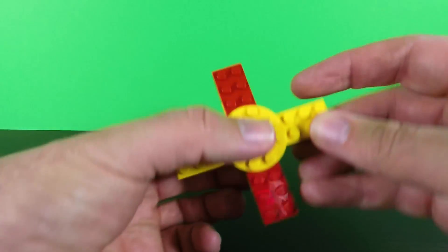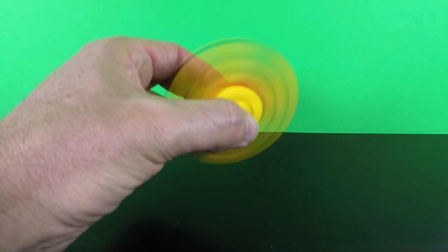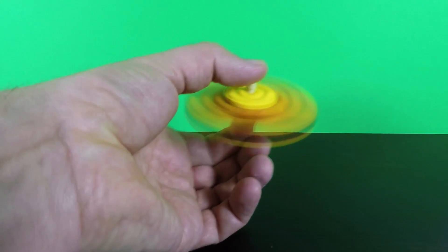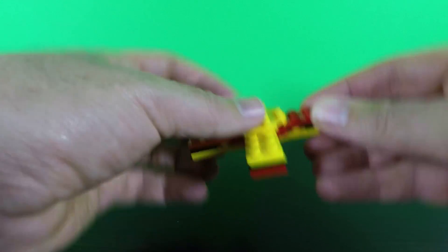So there — make this easy Lego fidget spinner and you can have hours of fun. And best of all, you can even play around and do a few little tricks.